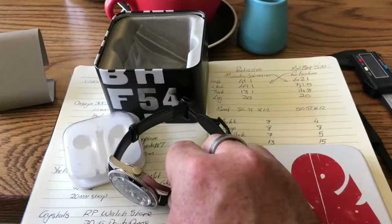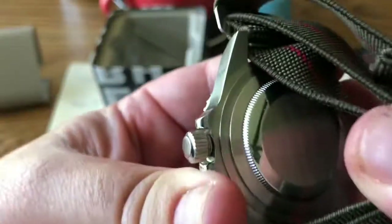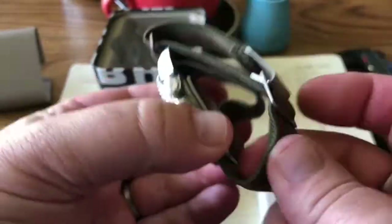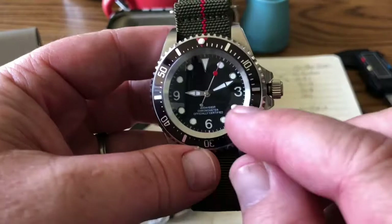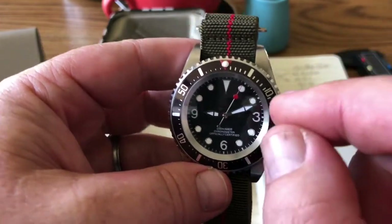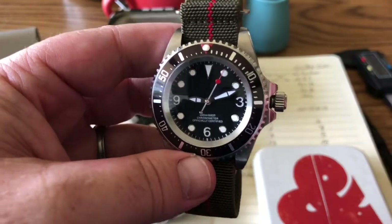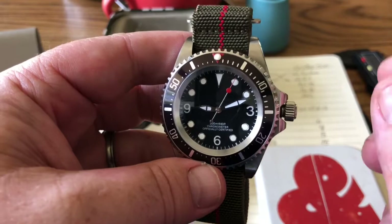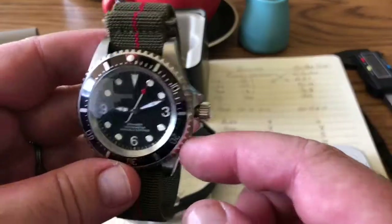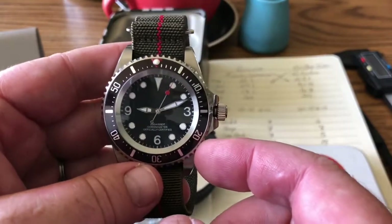Coming around to the Submariner, the case back is nothing to write home about — just standard, plain Rolex-style. The movement inside is also an ST-1612, but you'll notice the clock isn't moving; I've broken this movement through my own stupidity. However, the movement that originally came in here seemed a higher grade — it ran really accurately and didn't make the noise we found on the Retro Diver. I'm going with a five on the case back and giving 15 out of 20 for this movement.